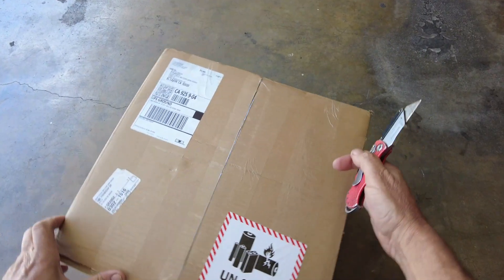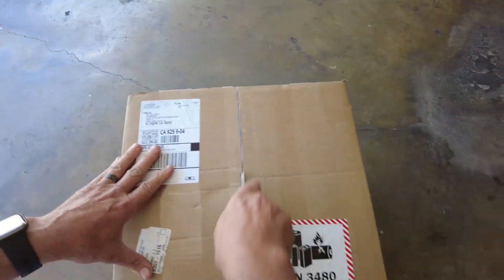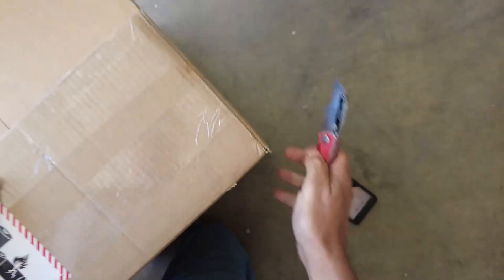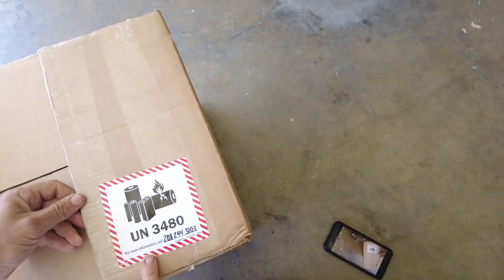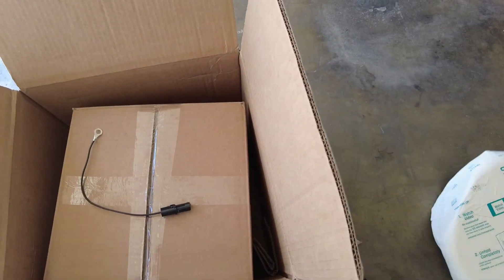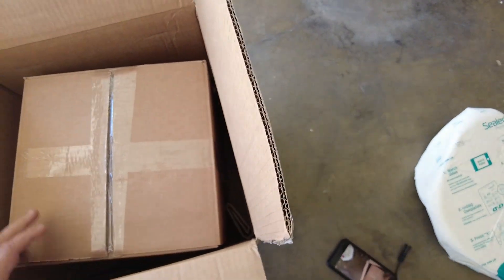We just got the Uno battery shipped to us and we're going to open it up to see what you get when you order one. We do sell these at Cycle Battery San Diego, and you can also order directly from Uno. You get the lithium battery shipping label on the box. This is the 48 volt 90 amp hour kit, and we have the EZ-GO connector plug — I'll talk about that later.